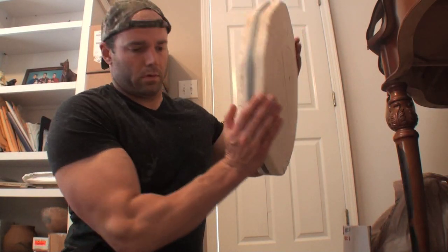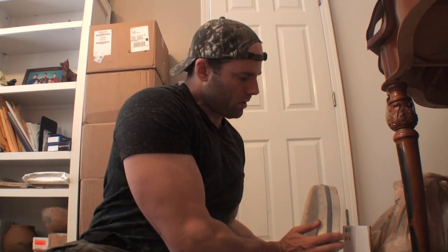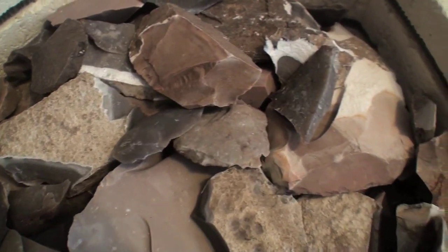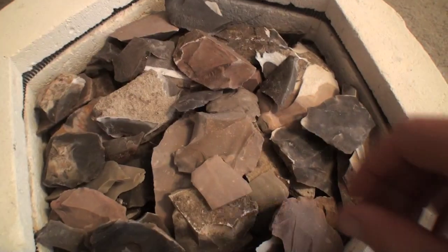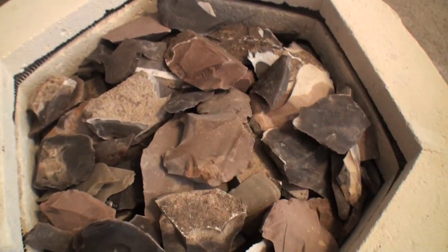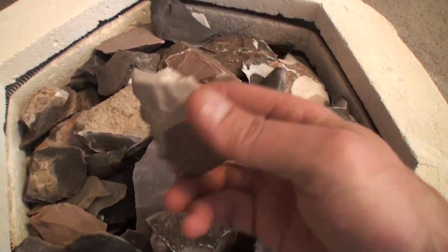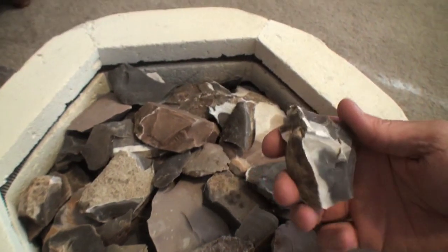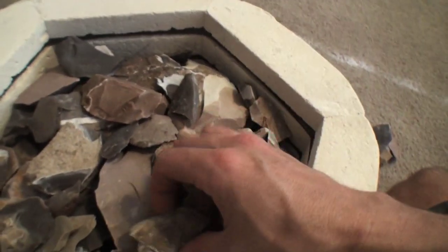With the stone completely cooled it's now time to open the kiln and inspect the stone. All of the flakes are intact and there's no cracked or shattered stone — this heat treating session was a success. If the stone cools or heats up too quickly the stone will shatter. The same will happen if the stone gets too hot, so be sure to heat and cool your stone slowly so there's no breakage.